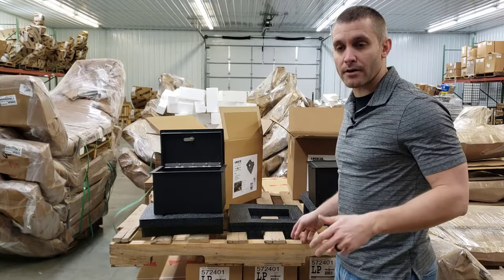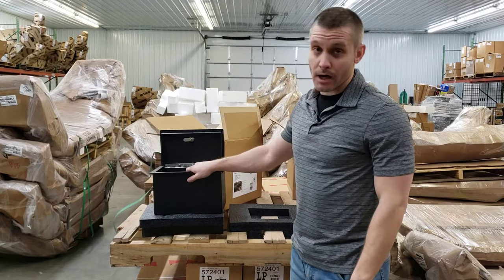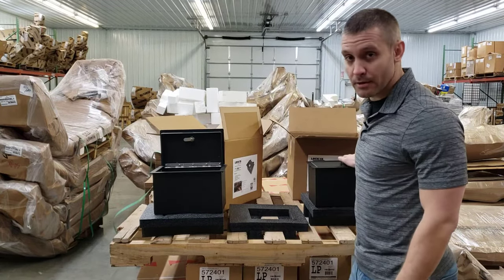Hey guys, today I'm going to be showing you the LockerDown console safe. This is a product made by the LockerDown company out of Texas. It's a good American-made product.